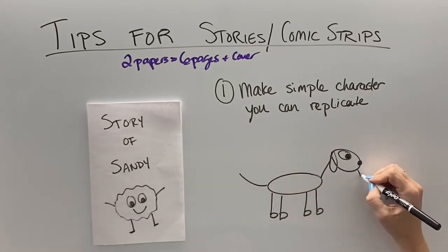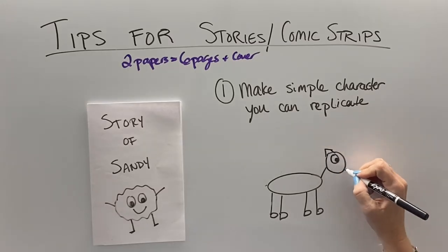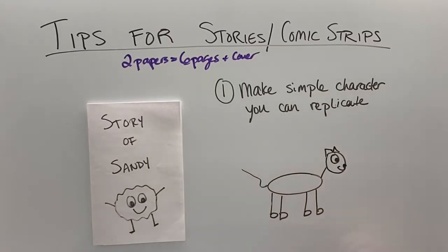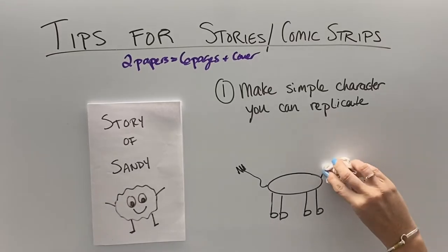Here you can see stick figure dogs. Sometimes I throw a tongue sticking out. We have an oval with four letter Bs as the feet. With the head, all you have to do is change the ears and make pointy ears, and now you have a stick figure cat. Want a stick figure lion? Give that thing a mane, a little fluffy on the tail, and it's a lion.